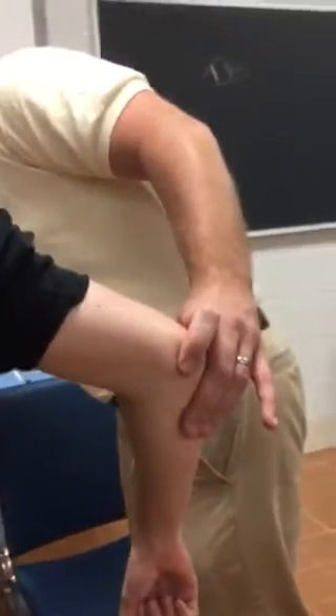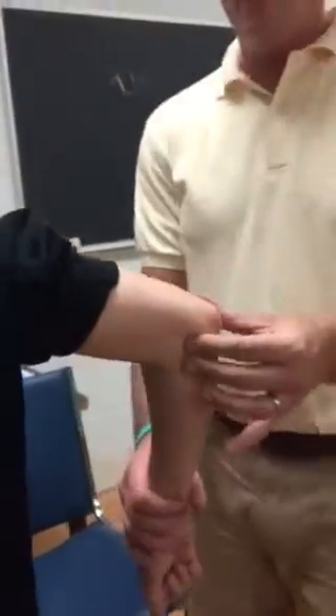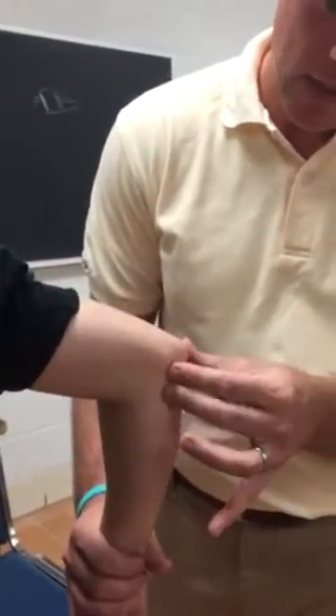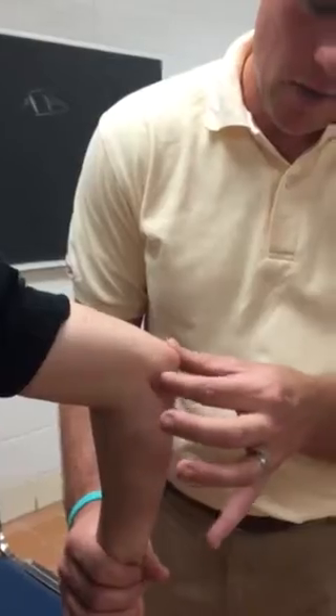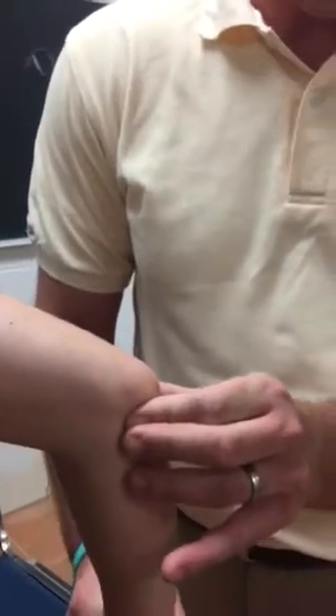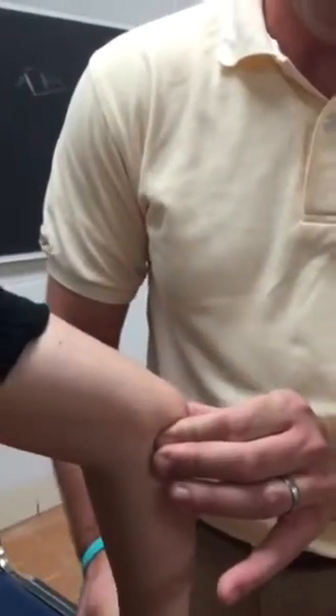And then the other one you're going to do is the medial collateral ligament, which pretty much connects right in here. It comes from the medial epicondyle straight down and into the distal part of the olecranon process right here. We'll talk about that a little bit more when we do the stress test of that.